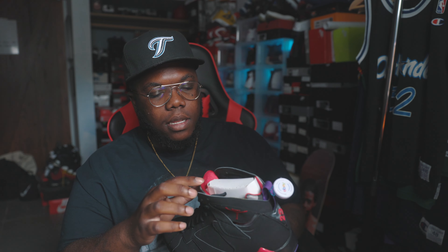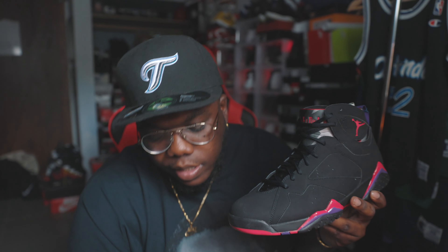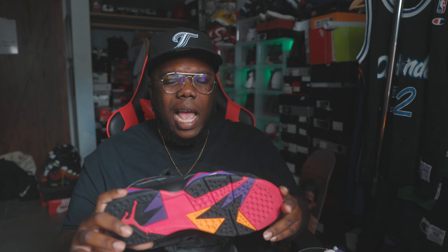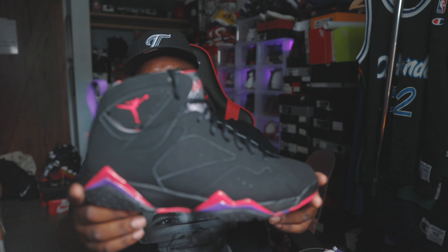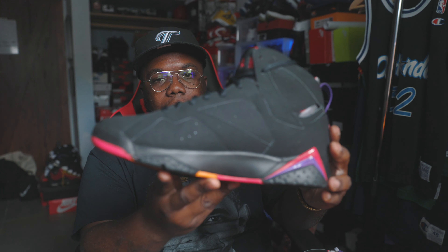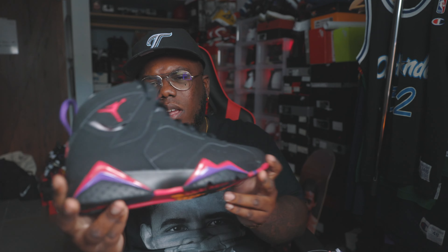So this shoe we would consider the Charcoal Air Jordan 7, nicknamed nowadays the Raptor 7 because of the color blocking. I was always wondering why they call this the Raptor 7 because I don't remember any direct tie to the sneaker that would connect it to the Raptors. I just thought it was a dope colorway and we just call it the Raptors because of that. I grabbed this joint for like $220 — original price was $160 — and as y'all can see from the condition, it is A1.